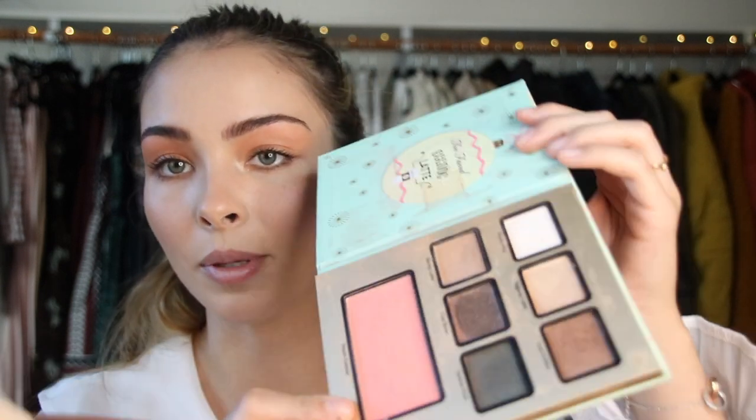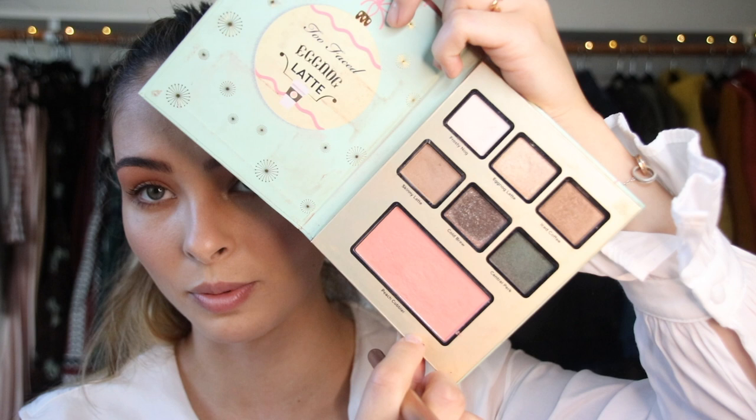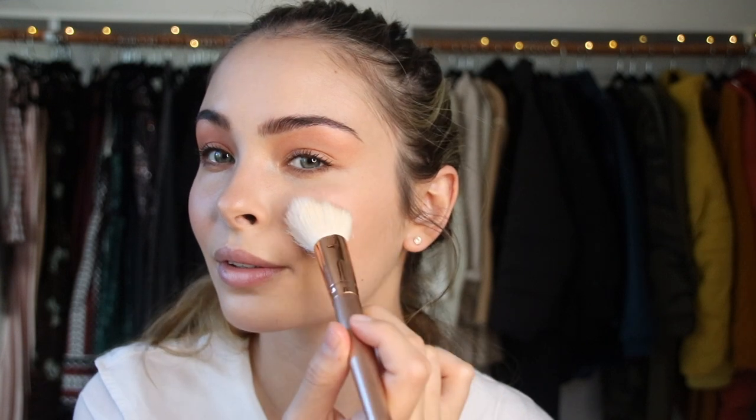I'm going to take this blush brush by Morphe, and from the Too Faced Eggnog palette — it's a Christmas palette — I'm taking this Peach Cobbler blush. The reason I'm taking this blush specifically is because it is warm and peachy, following the color palette that she uses. So we're going to lightly put it on — it's just so slight what she does. To finish up the makeup look, I'm going to be staining my lips with this Cha Cha Tint by Benefit — it's a corally orange lip tint, and it's really going to mimic her orangey stained lips.